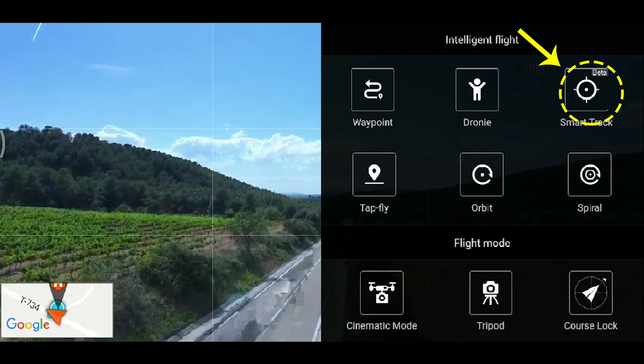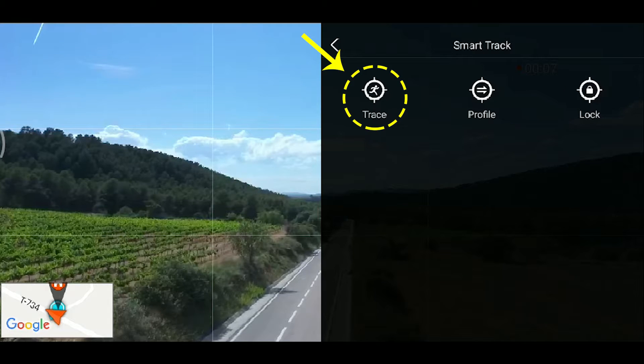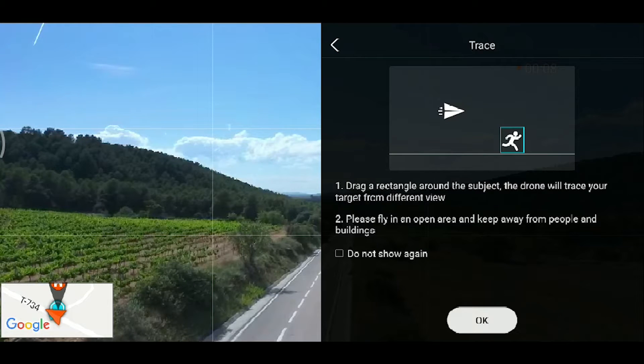Nos vamos al robotín abajo a la derecha y entramos en SmartTrack, que como veis la aplicación todavía está en beta. Vamos a probar primero el Trace, que es el primer modo de tracking. Es el modo normal, es decir, el que el drone va a seguir por detrás al objetivo. Si el objetivo avanza, él va a seguir detrás. Y si el objetivo retrocede, es decir viene hacia nosotros, el drone va a ir en marcha atrás.